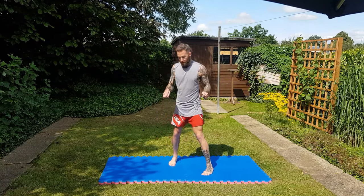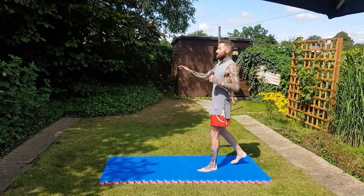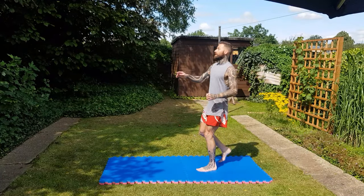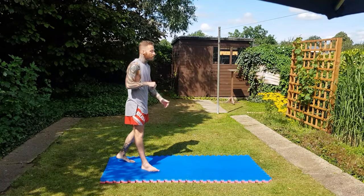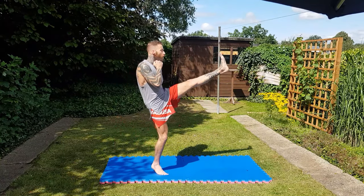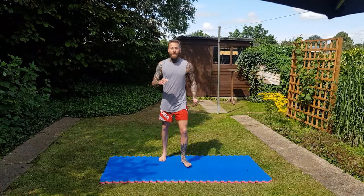Now what we're going to do is a straight leg kick — put it out in front of us and build up the height, about 10 on each side. As I increase the height, this is great for your hamstrings as they can be really tight, so we loosen them up. Remember, start off slow — don't go straight to the high kick, because that's how you're going to get injured. Build up the height.